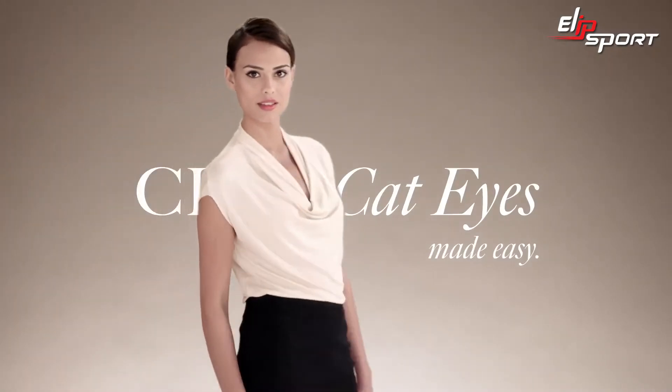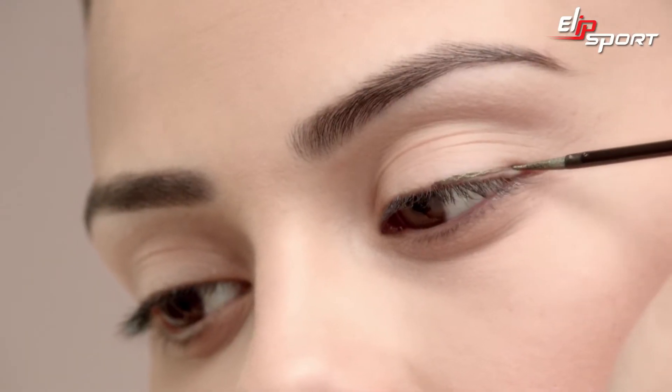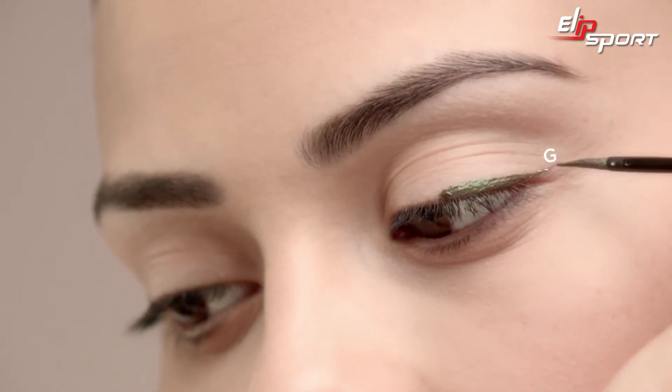Add a colorful twist to the classic cat eye with the sophisticated and hassle-free Liquid Art Liner 24H. Choose any bright, bold shade and start from the center of the lash line, moving outward to create the wing of the cat eye.